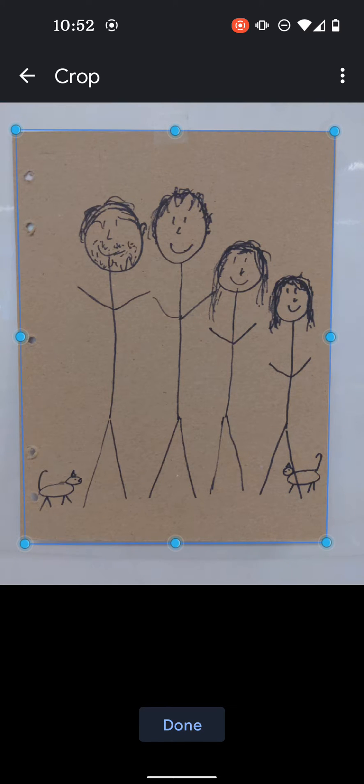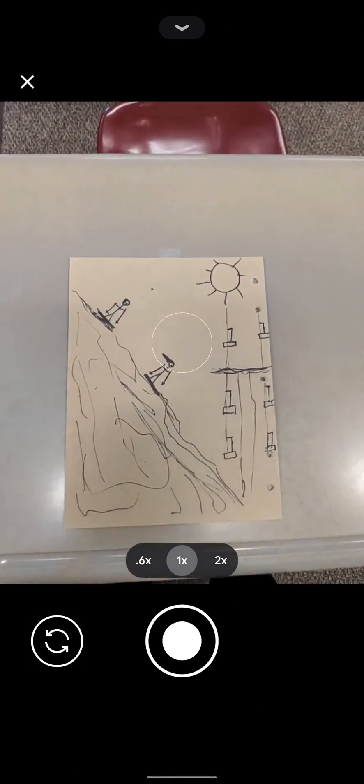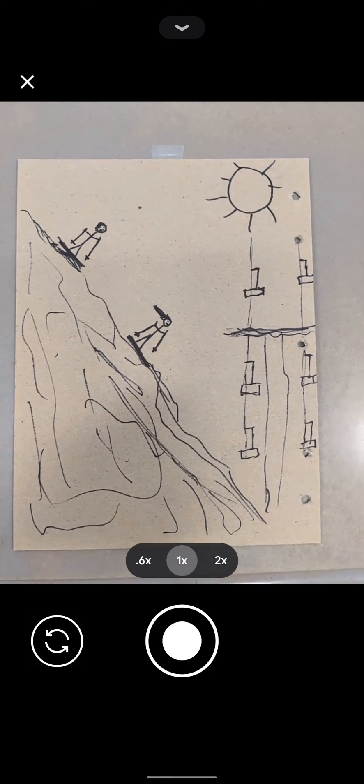Once we've done that, I'm going to go ahead and hit Done. I want to do this as a two-page file, so to add a second page, down here in the bottom left I hit the plus sign. When I do, the camera is going to open up again, and I'm going to go ahead and take a picture of my other side.